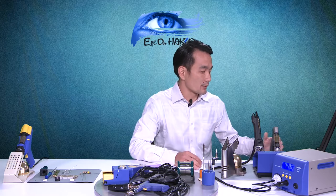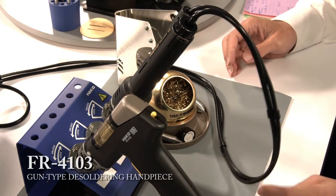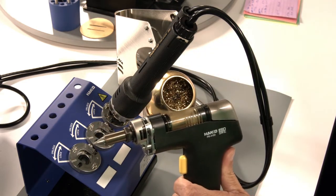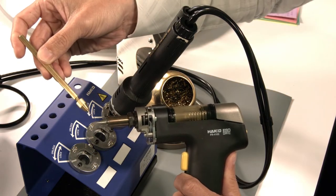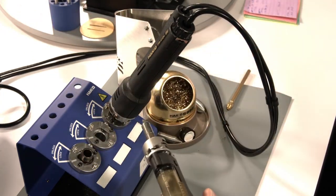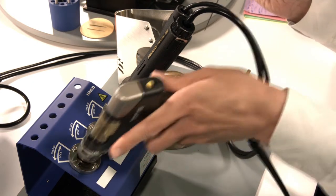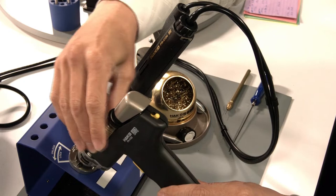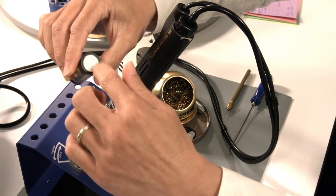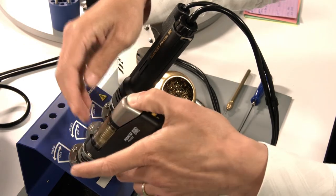For the FR-410, there are a couple of different hand pieces. One type is the gun type hand piece, the 4103. The maintenance procedure on the 4103 is the same as the FR-301 I showed earlier. Use the cleaning drill and cleaning pin to clear out the nozzle. Once you clear out the nozzle, remove it and use a cleaning pin to empty out the heater core. Then release the cartridge — use the ribs to hold it — empty any accumulated solder, and replace worn filters.